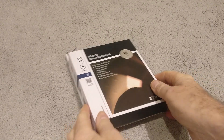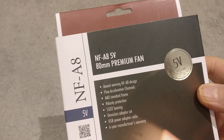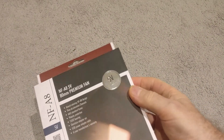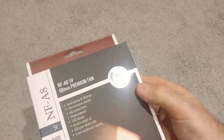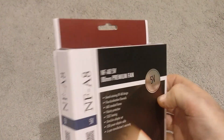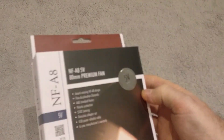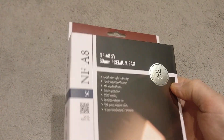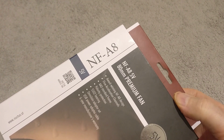Hi everyone. I just got delivery of a new fan. This is a Noctua 80 millimeter plastic PC cooling fan. This is for a project I'm doing outside, which is to cool down or extract air from an electrical enclosure. I bought the Noctua just because of its reputation for high quality. I've not had one before, so I thought I'd test it and see whether the quality lives up to the reputation or the hype.